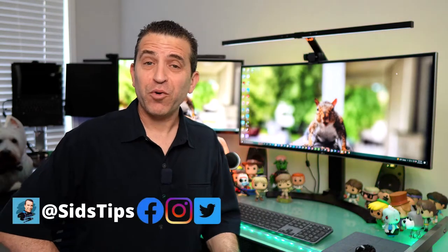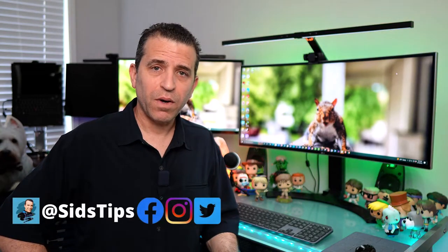Hi, welcome to Sid's Tips. Hope you're having a great day. For quite a while now I've been using a monitor light bar and I absolutely love it — highly recommend it.